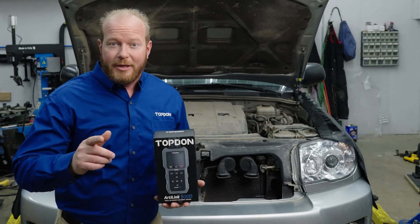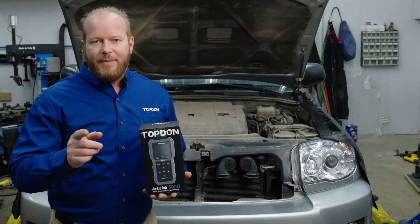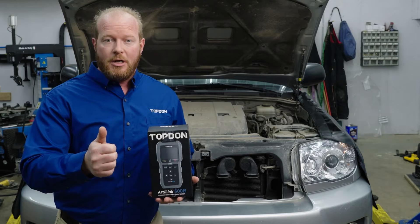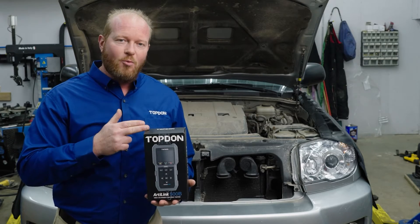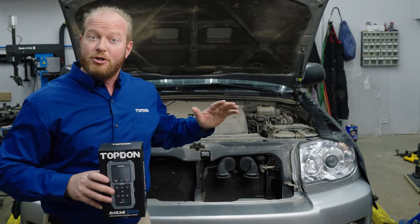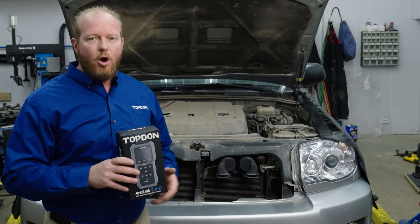Chad with Top Dom on a new product release, the AL500B — the B stands for battery testing, because this is a two-in-one tool. This does OBD2 generic codes and battery testing in one tool. I've got my 2007 Toyota 4Runner trail rig that I just ran through a mud puddle, and we're going to show you how to do a battery testing system and how to do OBD2 scans.